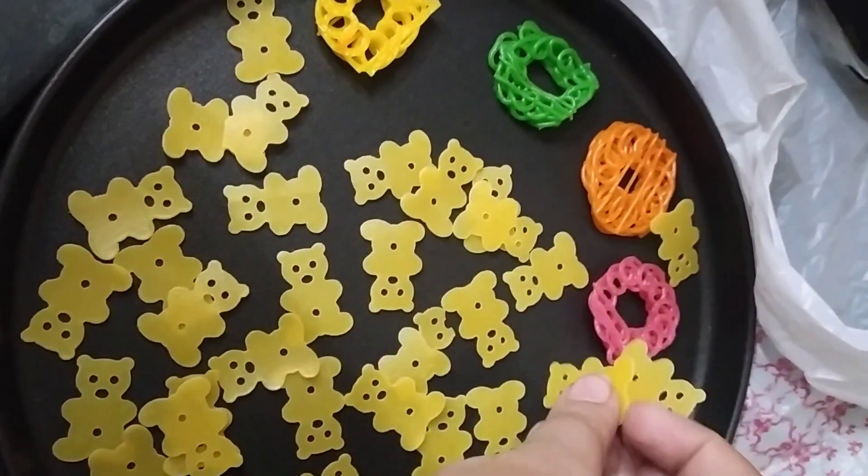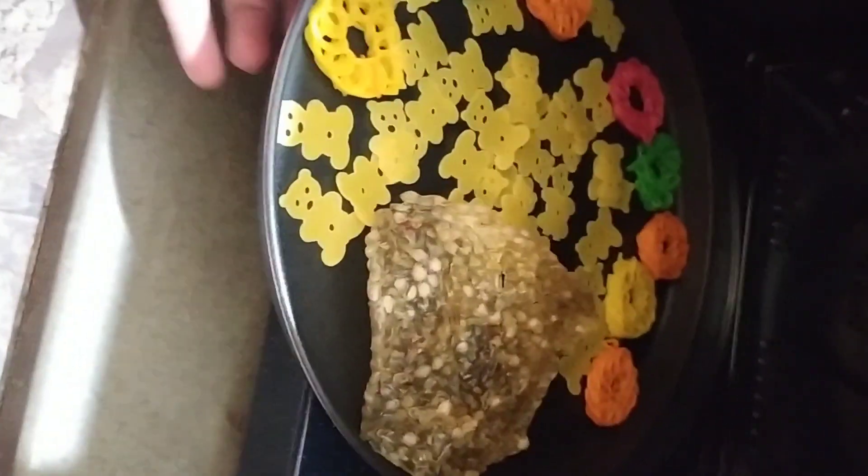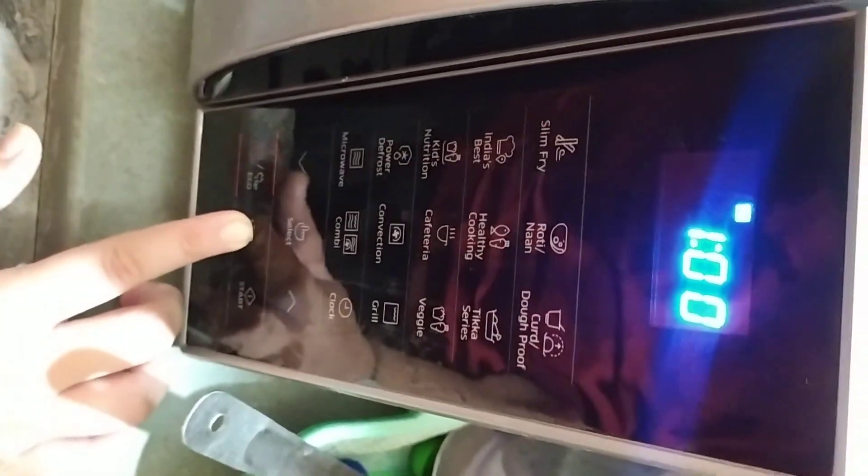We will put it in for 1 minute in the tray — no oil or anything. I made the whole video, so we have placed the papad directly. After 30 seconds we check — the papad was looking very good, so I removed it.